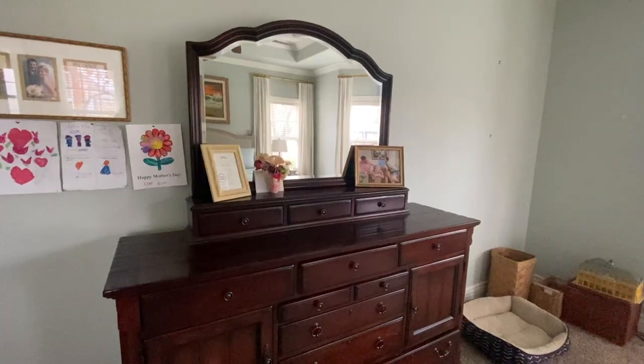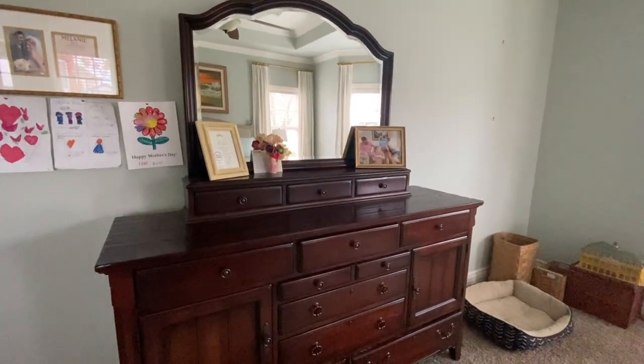I loved my dresser — the size was great, the function was great, it was meeting my needs — it was just really, really dark. I didn't want to go out and hunt for a replacement dresser, so I decided to take the one I had and make it look how I wanted and fit in more with this space. I love how it turned out, so let's dive into the makeover.